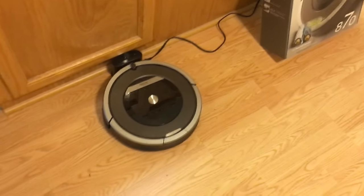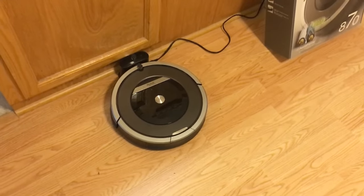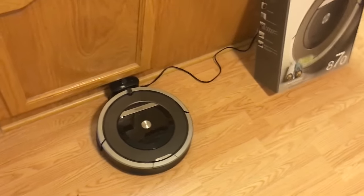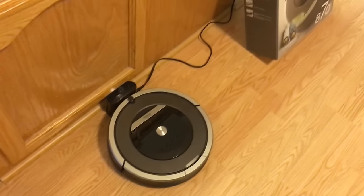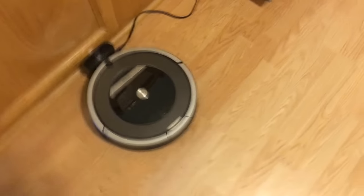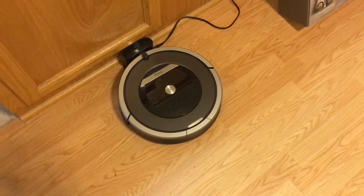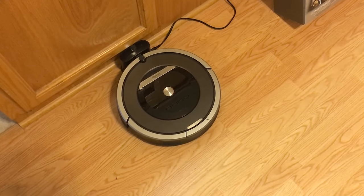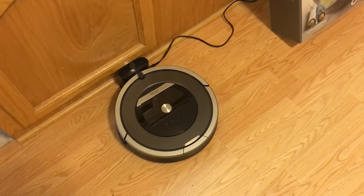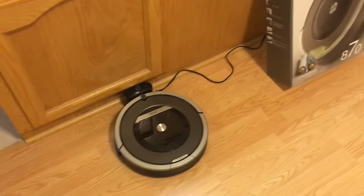I don't vacuum the house — I do on occasion when I remember to do it, but it's honestly never really something that I remember to do, and by the time I remember, I'm already in the process of going to bed. I ended up buying one of these just to try it out, and I got it for a good enough deal off of eBay that I figured, if I didn't like it, I could sell it and get all my money back.